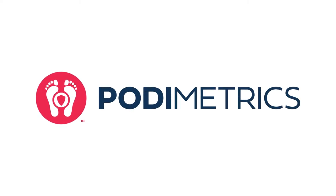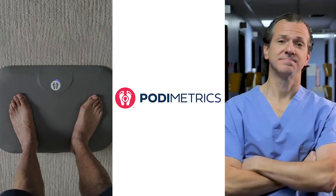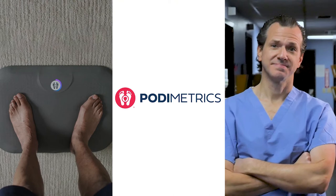Welcome to Podometrics. We are happy to help you step into a new day with the Podometrics Smart Mat. Your new Smart Mat, Podometrics, and your doctor all work together to help you avoid foot complications. Let's get started.